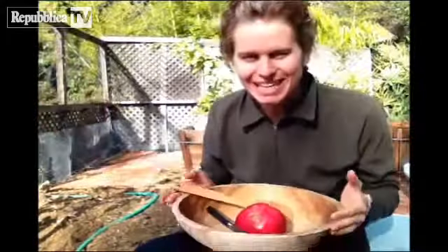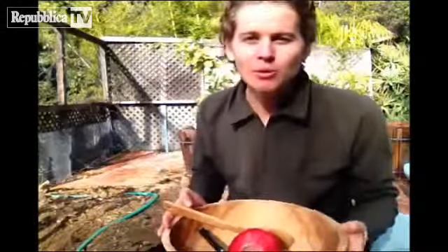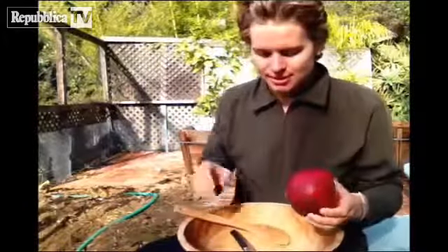Alright everyone, I've got a special technique for you. This is how to open a pomegranate without the water method, without spending tons of time de-seeding it. How do you get the seeds out? I just saw this recently and it blew my mind.